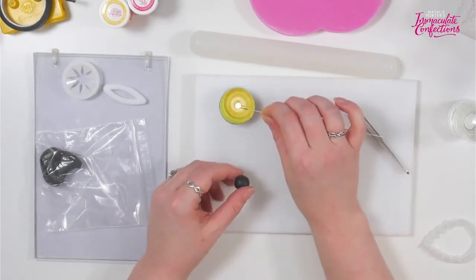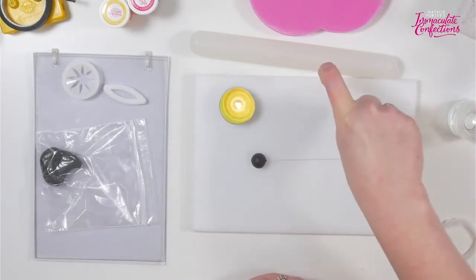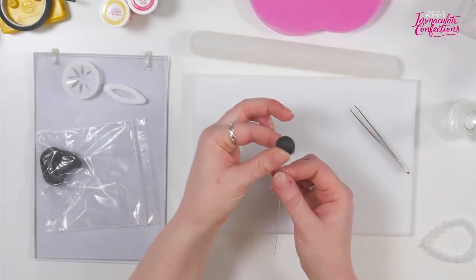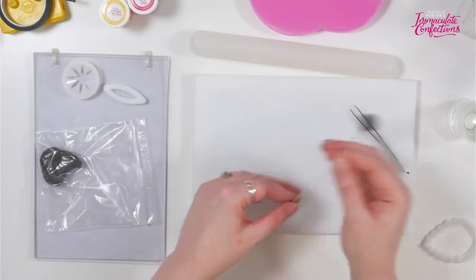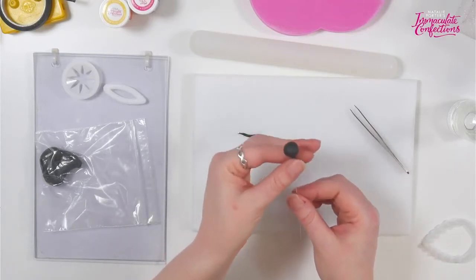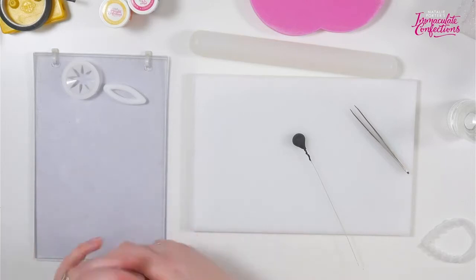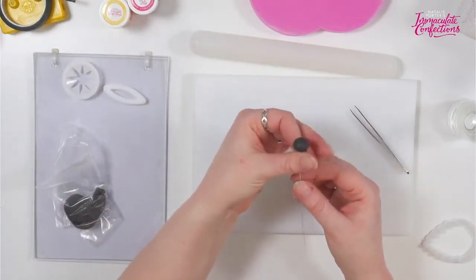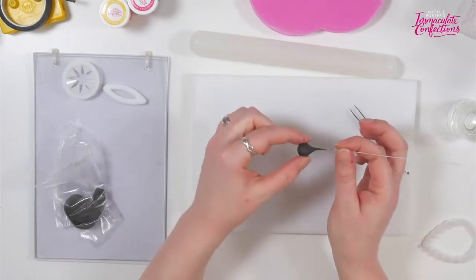I'm just going to bend a hook like so, heat it up, and when you push it in you're looking for a little puff of smoke — if you get a puff of smoke, it's hot enough and you know you'll get a nice connection. Then once it's in, twist it round a little bit so the hook engages with the paste and won't come out. Then we're just going to pinch all around there, pulling off quite a big chunk, but that's absolutely fine — we're going to leave ourselves with a really nice ball on the end that is tapered at the bottom.